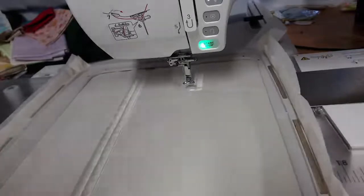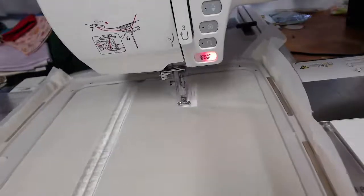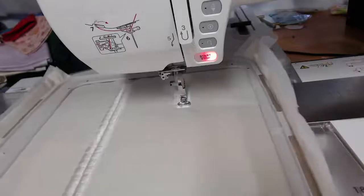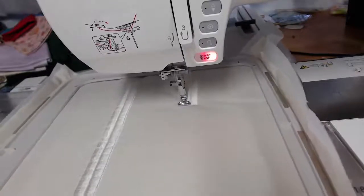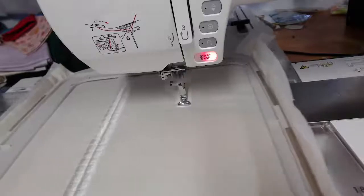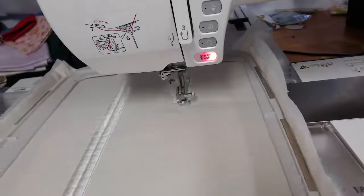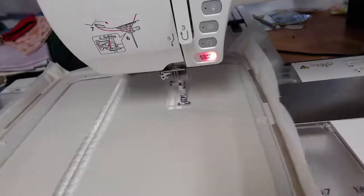Here I'm running out of wash-away thread so I've got to put another bobbin in. Some of the other tricks we found this week with different brands of machines — we had to turn up the tension with both brands to ensure the stitching would stick cleanly and quickly.